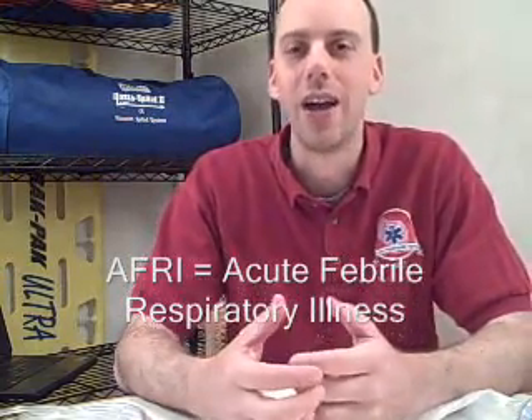It's an acute febrile respiratory illness, or AFRI. One of the considerations for those patients is they're often having breathing difficulty, and it would be reasonable that an EMT or paramedic would apply oxygen by a non-rebreather mask. A non-rebreather mask is set up so the patient inhales through the reservoir, and when they exhale, there are holes or openings on the side of the mask so their exhaled air just exits off to the side.